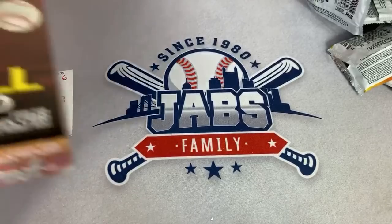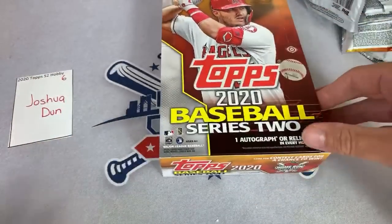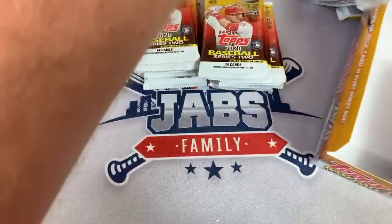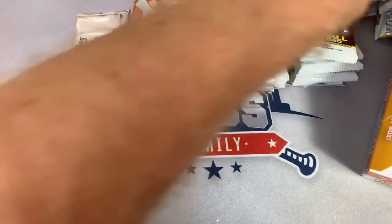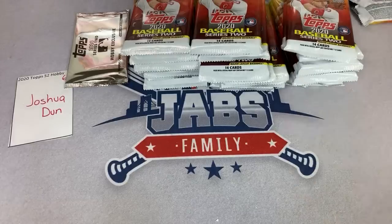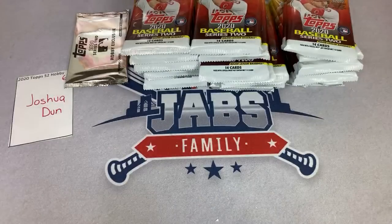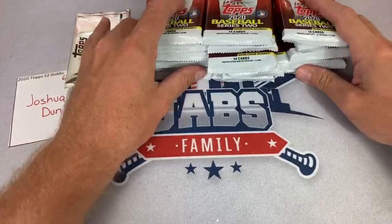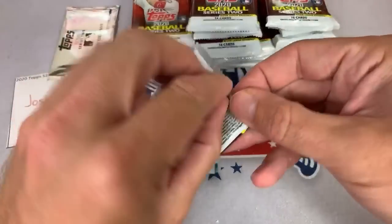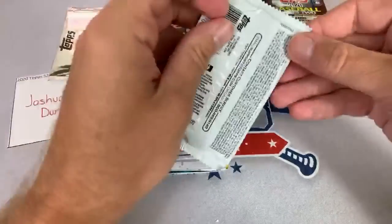This is the official halfway point of case number one — it's for Joshua, spot number six. There's our silver pack. If you're new to Topps, they used to not put those silver packs in the boxes — you used to have to get them from the distributors. Whenever I would get my cases sent to me, I think they started doing that in 2018 with Update — or maybe it was 2019 Update. The distributors would be in charge of putting those silver packs into the big shipment box, and sometimes they would float around and get damaged.